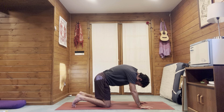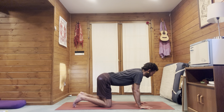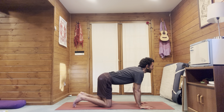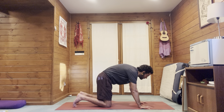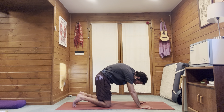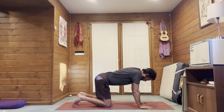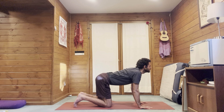Inhale, tailbone up, rounding low back, mid and upper back, through the back of the neck. Head last — first tuck the tailbone, then round mid back, upper back, and neck last. Don't give too much thought to the shoulders yet; just focus on the movement of the spine in one direction and the other, and let the shoulders stabilize naturally.